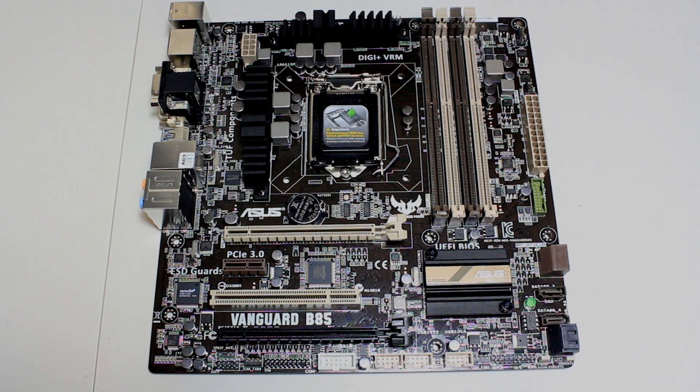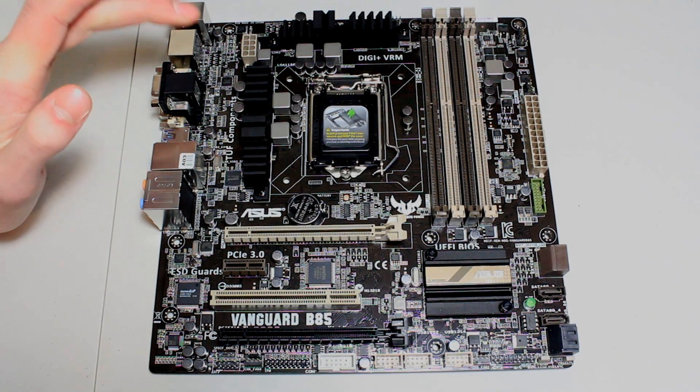If you're going to use a K-series processor, bear in mind you can't get an overclock out of this board. It's not going to be as extreme as the Z87 chipset, for example. So let's give you a look around this one and go from the top.